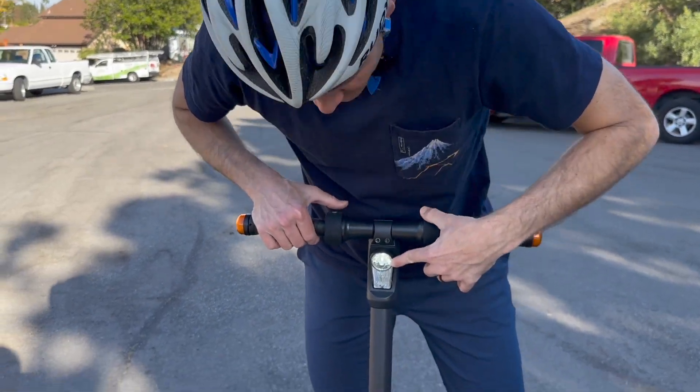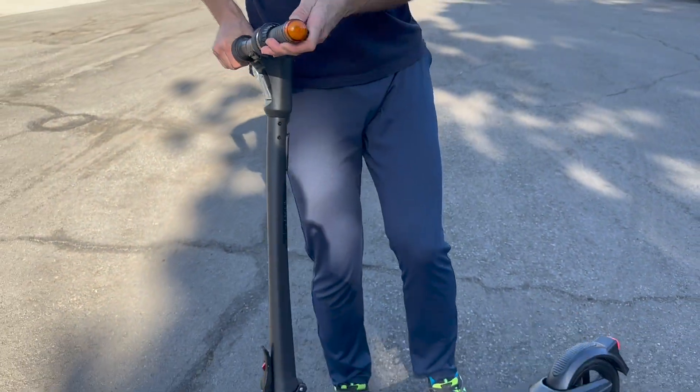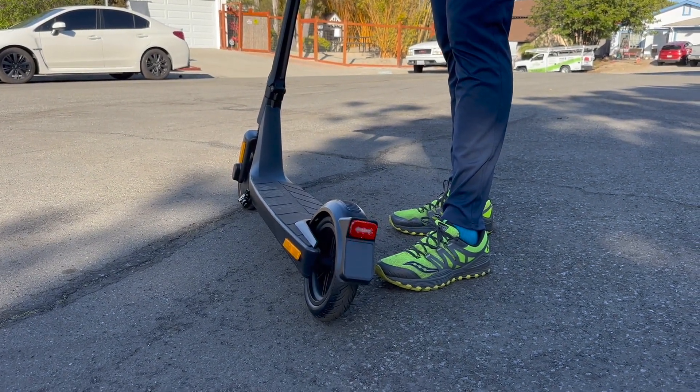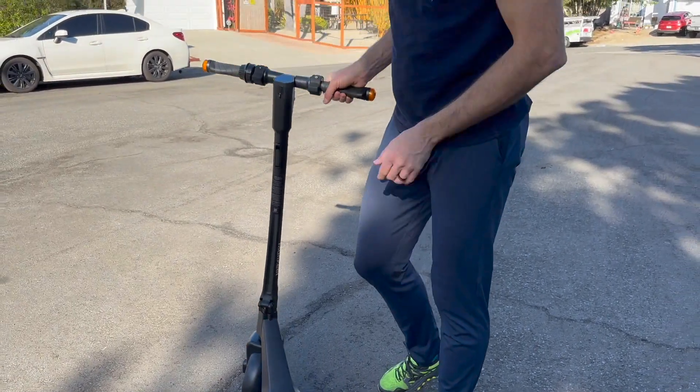The headlight really shines bright at night. You can see that light and the tail light as well — really nice. When you hit the brake, the tail light blinks so people around you know you're braking. Really good intuitive features on this thing.